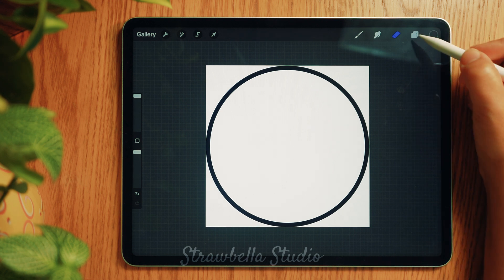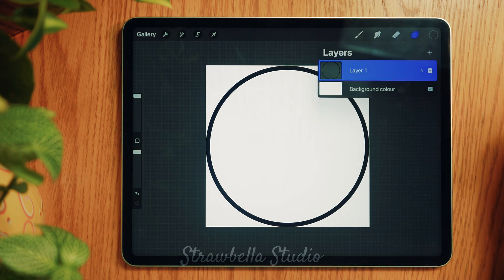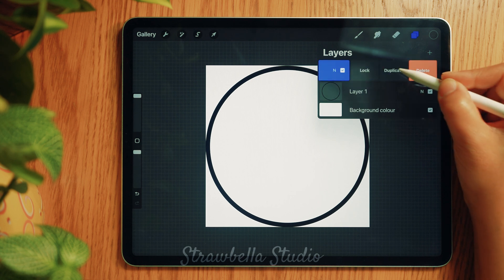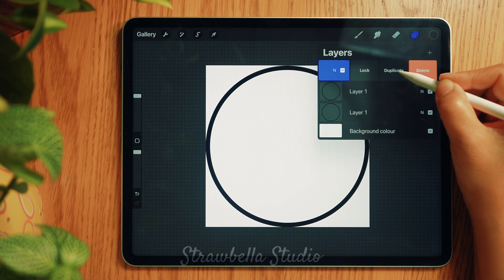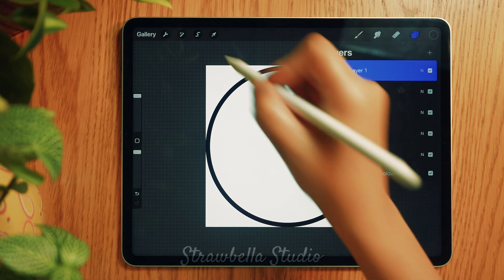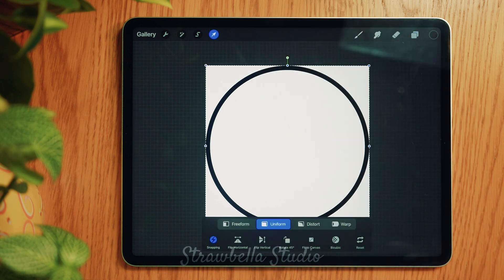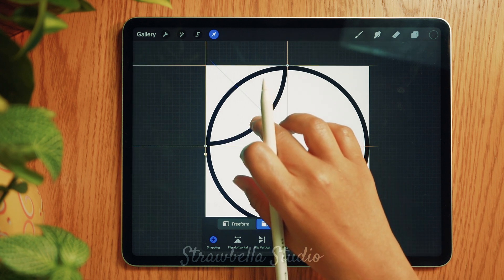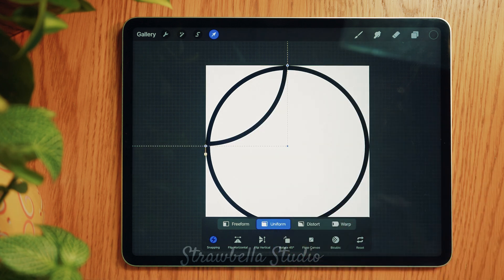Open the layers panel by tapping the layers icon. Here we will duplicate the circle layer four times — do this by swiping left on the layer and selecting Duplicate. Repeat this three more times. With the top circle selected, tap the transform tool and drag the circle up to the left quarter of the canvas until it snaps perfectly. You can use the orange guidelines to check the accuracy. Now deselect it.